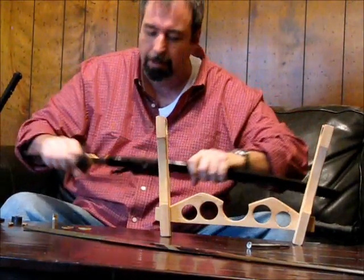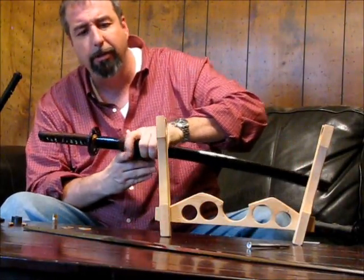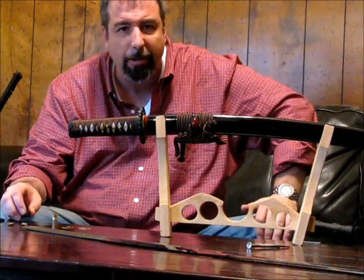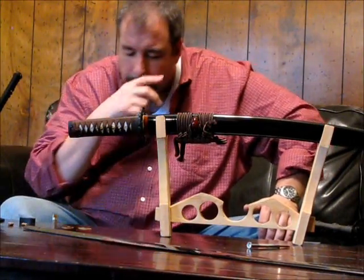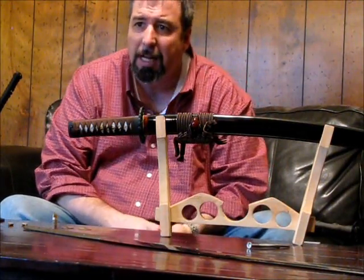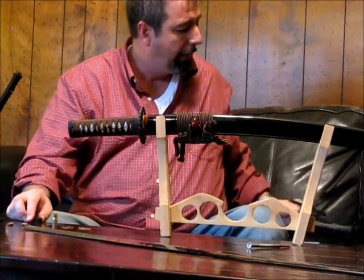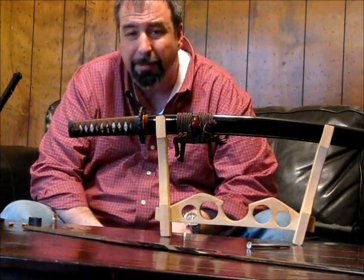Let's talk about steel types. We talked about tamahagane and its varying carbon types — carbon is what makes steel hard. When we talk about steels, we're talking about 1045, 1060, 1095, 5160. You hear a lot about through-hardened 1095 swords, but I don't think they make any through-hardened 1095 swords in China — there's a lot of misinformation. A through-hardened 1095 sword may not even be a good idea because 1095 gets very brittle when hardened — it's got a lot of carbon and becomes very hard and brittle.